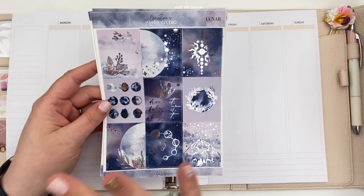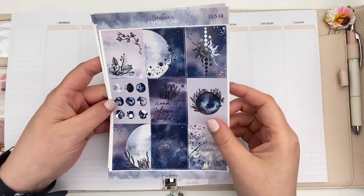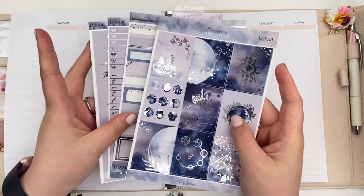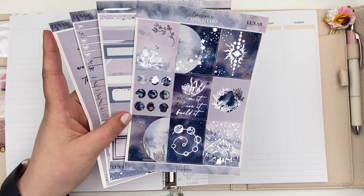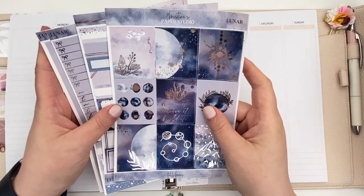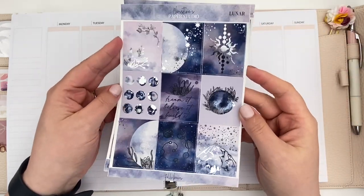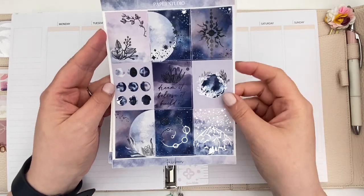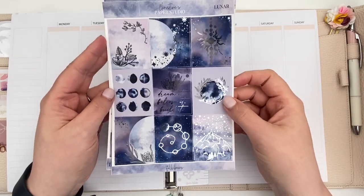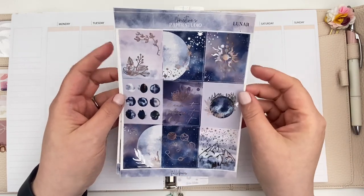I love her kit format — it's honestly one of my favorites. She has a four-page kit, but it has absolutely everything you need. On the first page, we have gorgeous nine full boxes, and the foiling is just so beautiful. I love the silver with all of these cool blues and purples. It's so pretty.